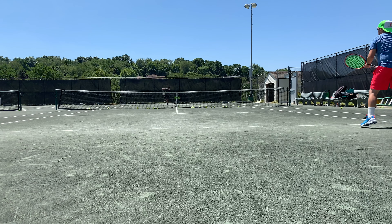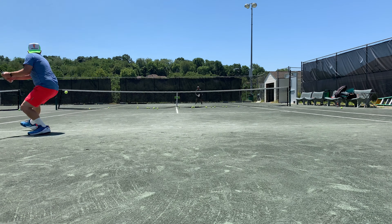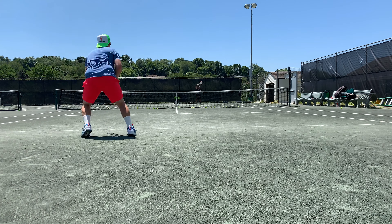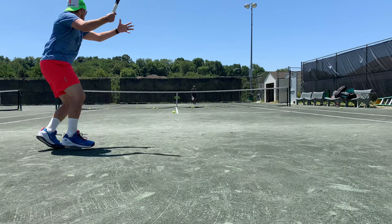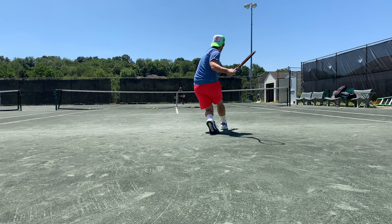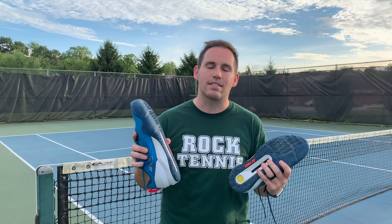Hey everybody, it's Zach. Thanks for hanging out with me tonight for another playtest and performance review. This particular shoe actually took me a little while longer to playtest than some others, and I'll get to that reason why in a little bit. I don't want to waste any time, so let's get straight to our infrared test, our suicide test, serve test, and of course, playtest of the Onyx Eclipsion 3. Here we go.